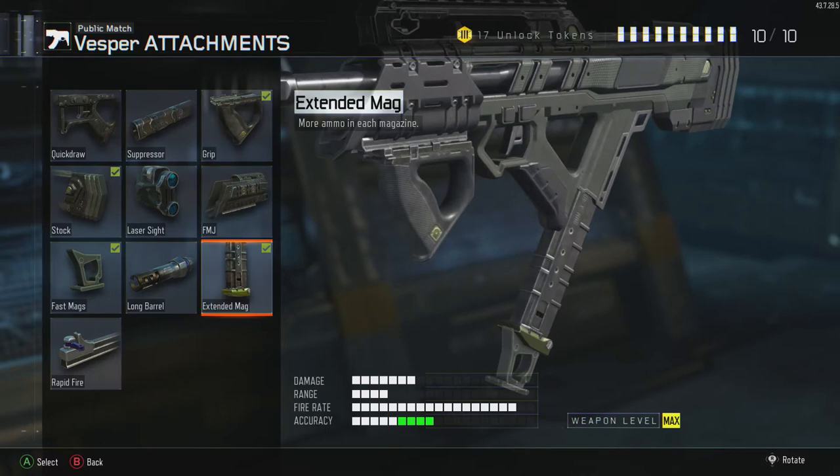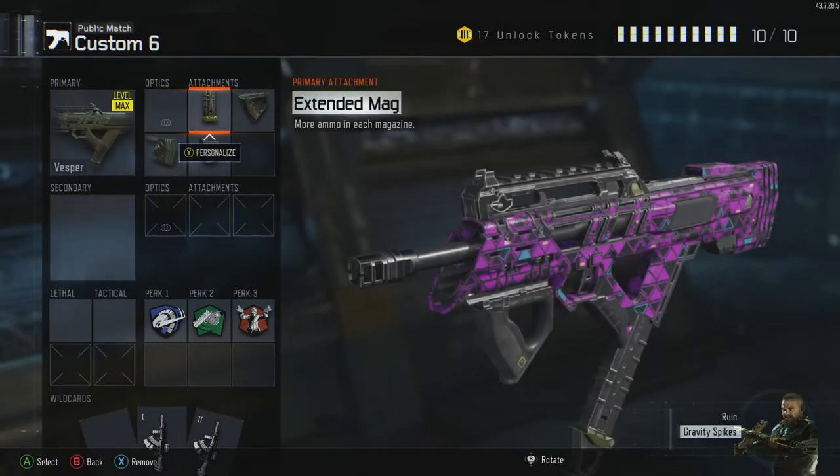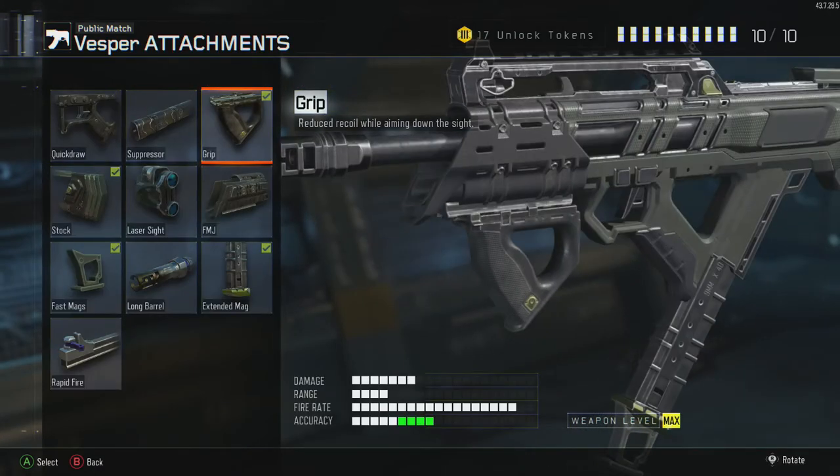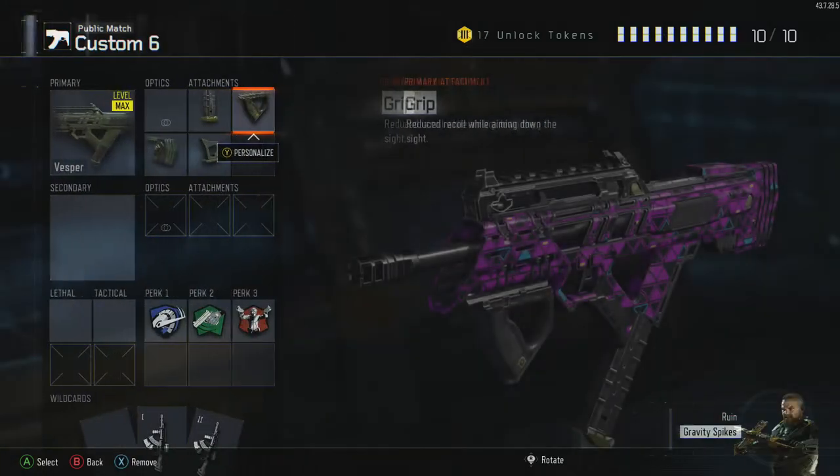Extended mags is because of the lack of bullets in the gun — it's only carrying 30 bullets with 90 in reserve. Adding extended mags gives you 42 bullets, an extra 12, and 126 in reserve, which is an extra 36.